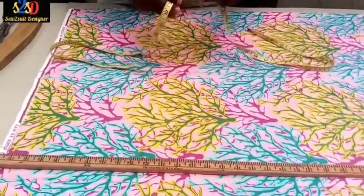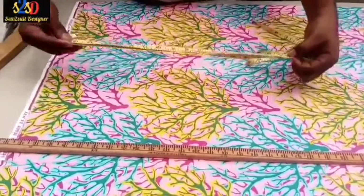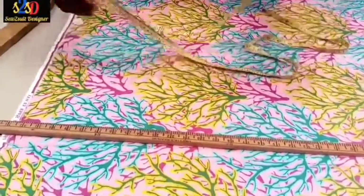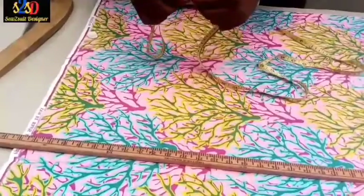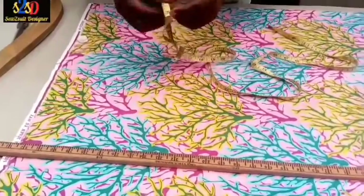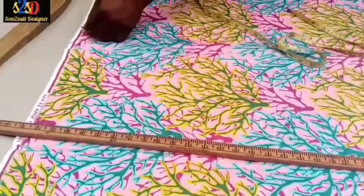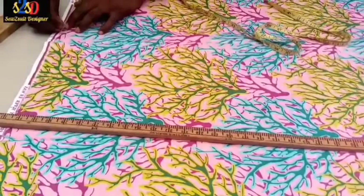If you don't have your calculator, to divide by four you fold your tape into two, then fold that in half again — that gives you the quarter. So 34.5 divided by four gives us roughly 8.5. I will mark it just over eight and a half.